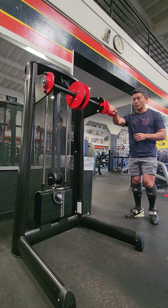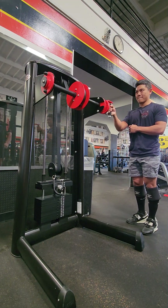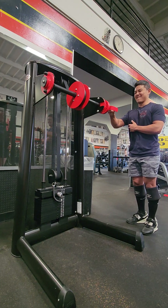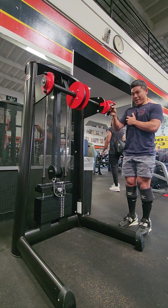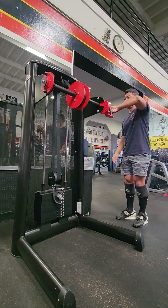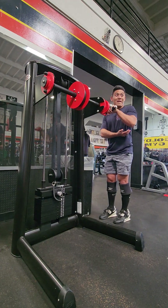Let's try to keep your elbows up. Let's figure it out. 44 pounds. Let's try and keep your elbows up.